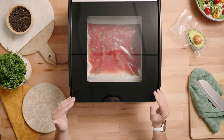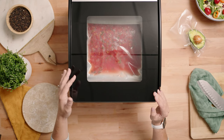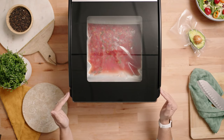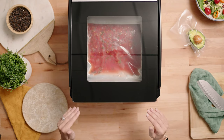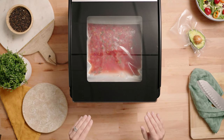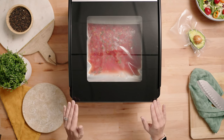As the chamber reaches a full vacuum, you'll notice that your liquid begins to bubble or boil. That's because we're removing the atmospheric pressure in the chamber, which lowers the boiling point. It's not a cooked boil, so it's completely normal and safe for your food.